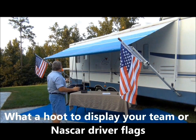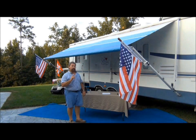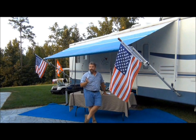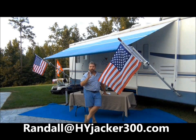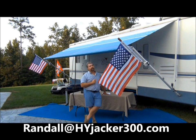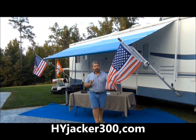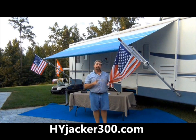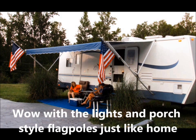Now that you've had a look at it, it also will collapse — but I won't demonstrate that right now. With this high-tech product, we're very proud of it. We've been getting a lot of emails about this product and we're trying to get our viewers up to speed. We hope you enjoy it and join our increasing fan base. If you have any questions, you can email Randall at Hijacker300. You can purchase these online today at Hijacker300.com — that's Hijacker with a Y. Thank you very much.